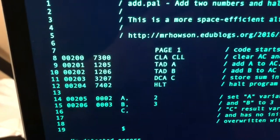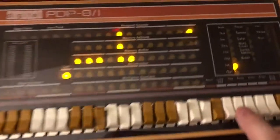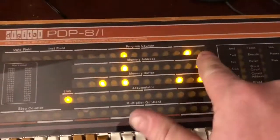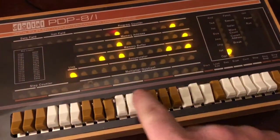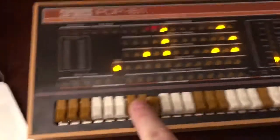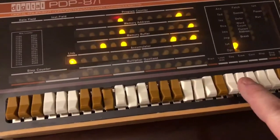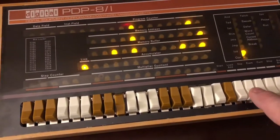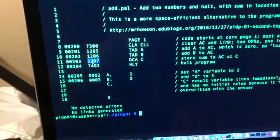Now I need to have 1205 there, so let's enter 1205 and press Deposit. The program counter is at 0202. Going back over here I need 1216, so let's enter 1216.